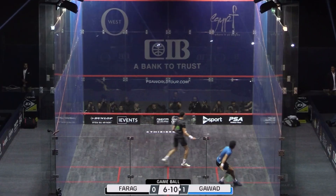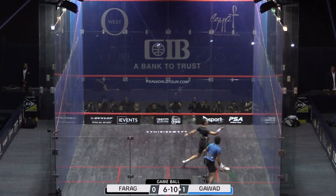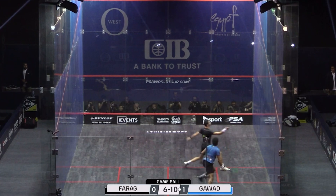He gets his racket up pretty soon after this — there's that racket up. Look how simple he keeps his backswing, hardly any backswing whatsoever. He just takes his racket head directly to the ball. That's what he does so well: he's cutting down the time, cutting down the space. He gets that racket head on the ball with a little bit of side cut, a little bit of side spin, which is beautiful because of how short the backswing is.